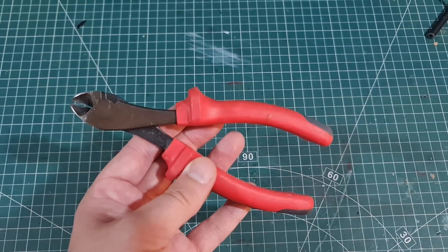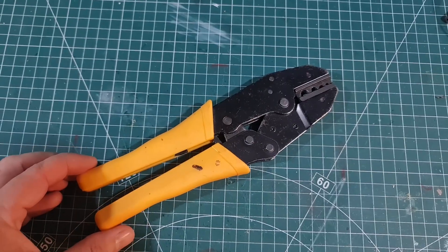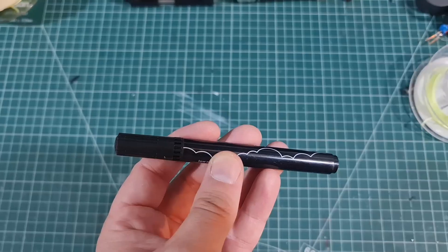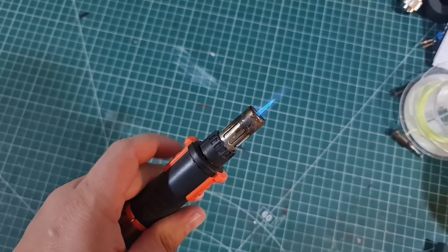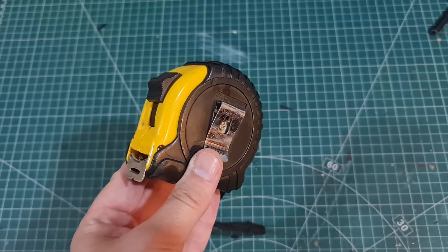Side cutters, wire strippers, crimp tool — that could be an all-in-one. A pair of scissors, a permanent marker, a heat gun or soldering torch just to shrink the heat shrink, a lighter — or again you could use the soldering torch — just for fraying the rope. And a measuring tape. That is the absolute minimum tools you need to build this hex beam.